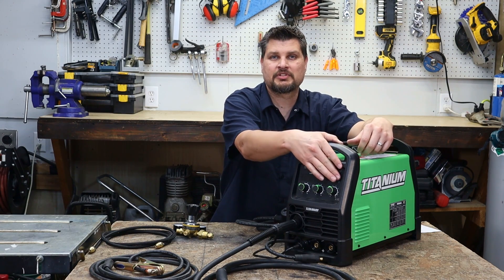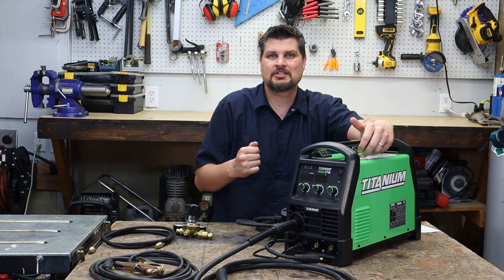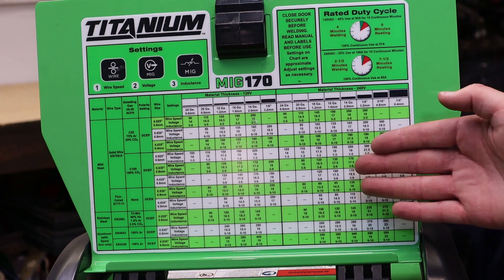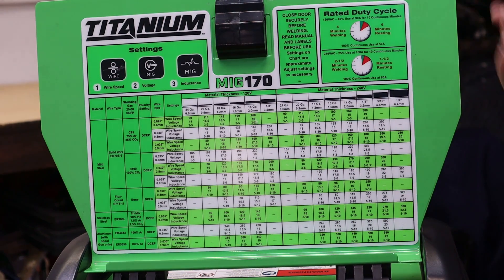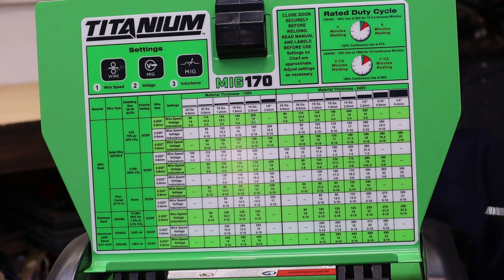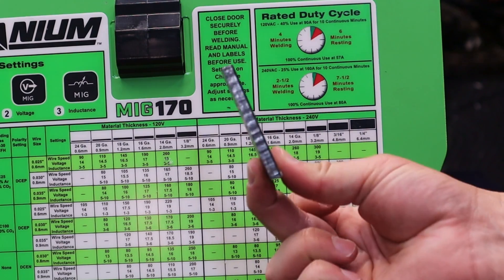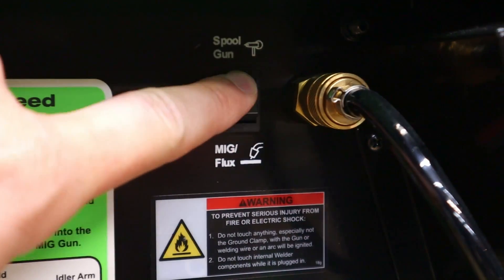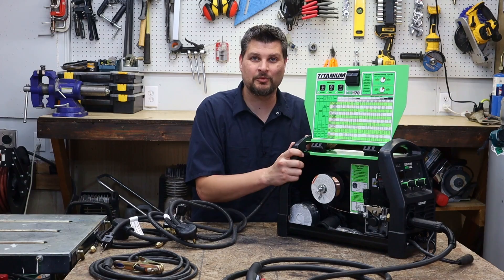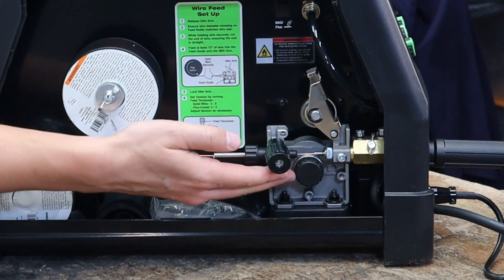There are a couple of features I don't really use: inductance — I typically just keep it in the middle — and the two-touch and four-touch modes. I don't do a lot of long beads, so I'm fine on two-touch, just holding down the trigger. Under the hood there's a very nice chart for both flux core and MIG settings, and it actually doubles as a metal thickness gauge — you just hold the metal up to it to see what you've got. It is also spool gun ready, sold separately of course.